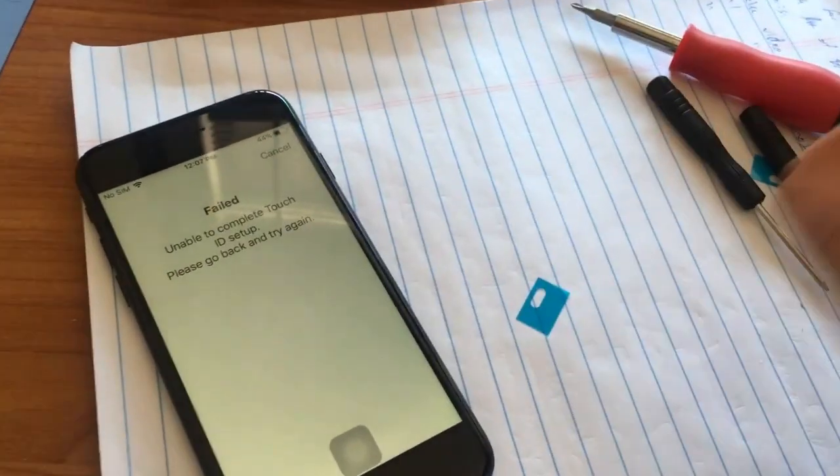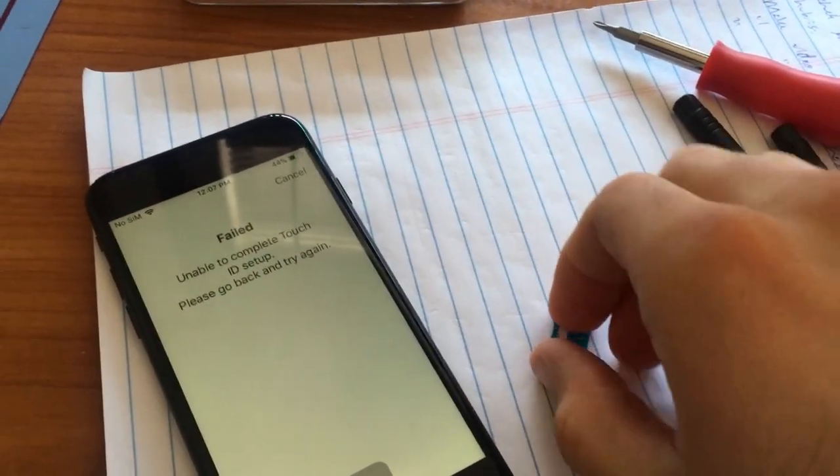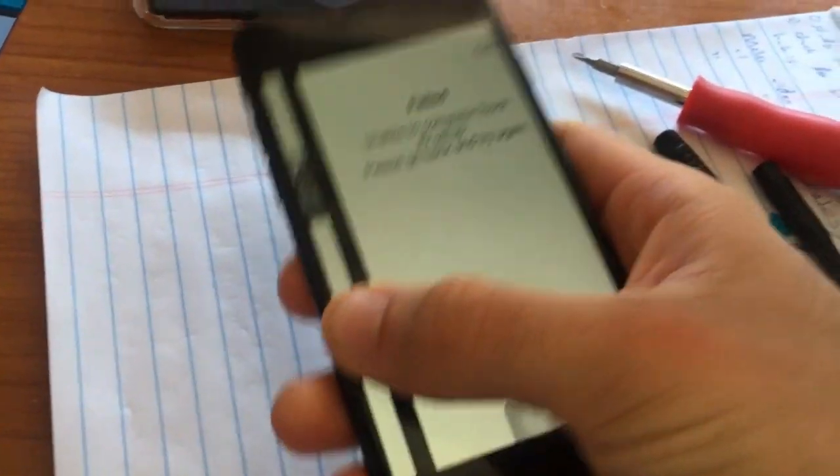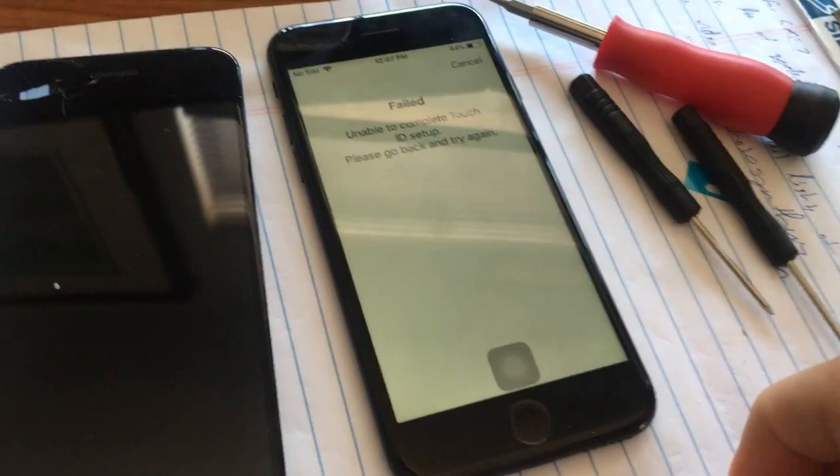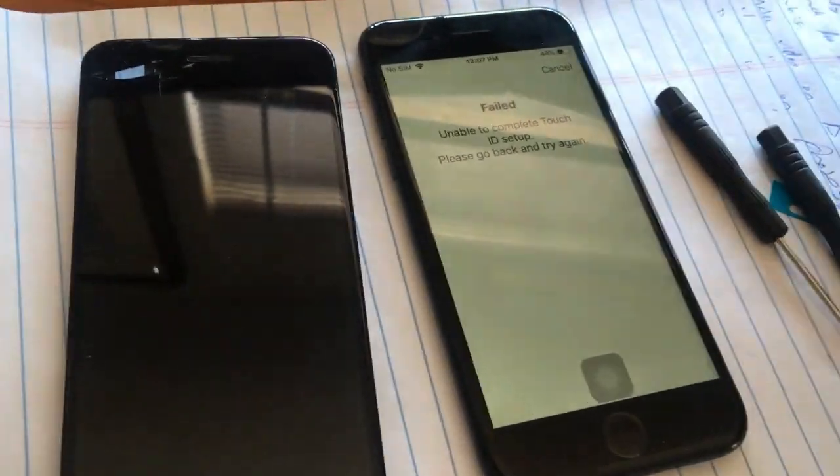What is up guys, Vincent here, and today I am going to be diagnosing and hopefully resolving the issue that I had after I replaced the LCD on my iPhone 7. Apparently Apple decided to make things a lot more difficult in this whole process.